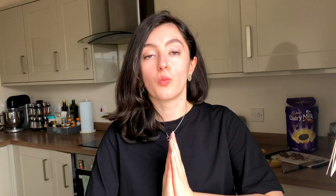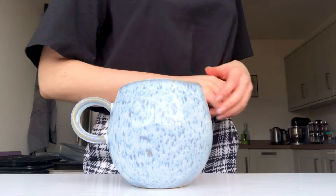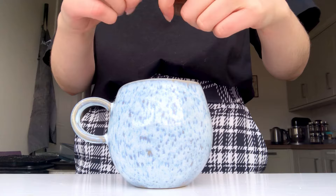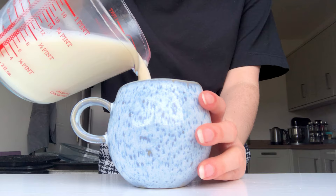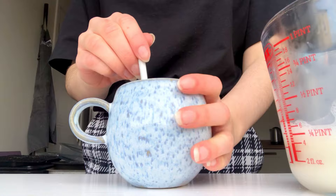Without further ado, let's get into the first recipe. You're going to want to start by grabbing yourself a little mug and break up any of those little bits and pieces of leftover chocolate straight into the mug. The smaller you break them up, the easier they will melt. Trust me, this recipe is so much better than any hot chocolate made with powder. With a little bit of hot milk — whether you've heated it up in a pan or in a microwave — just pour a little bit, just enough to cover that chocolate, and leave it to stand for a minute.